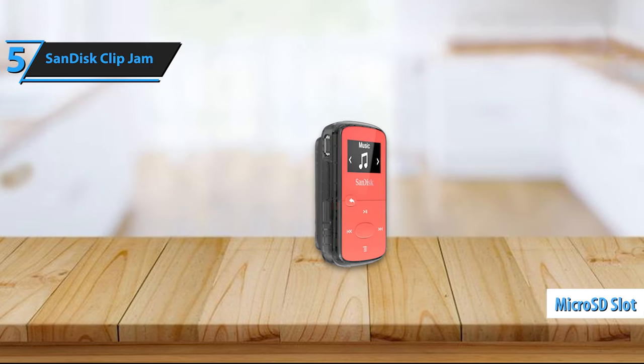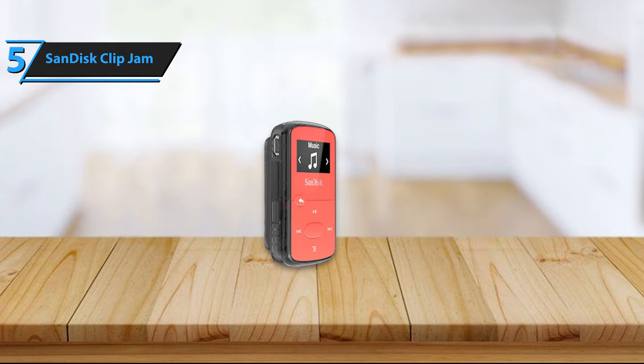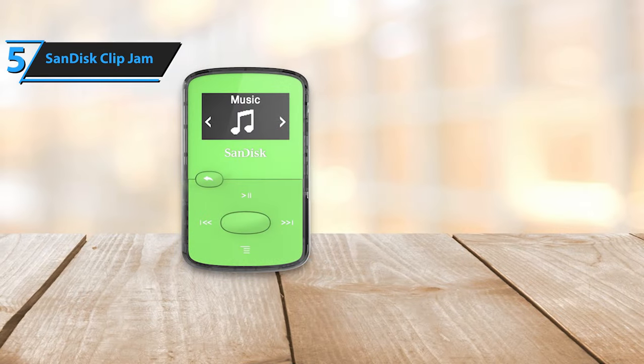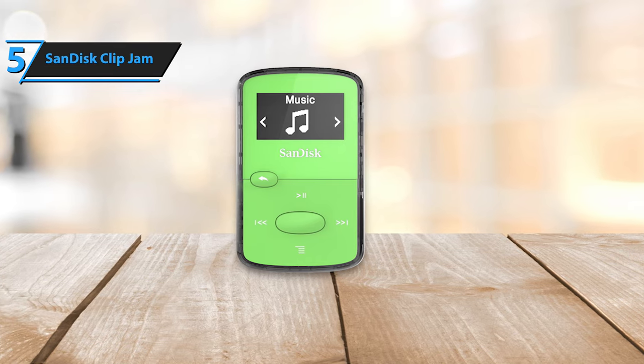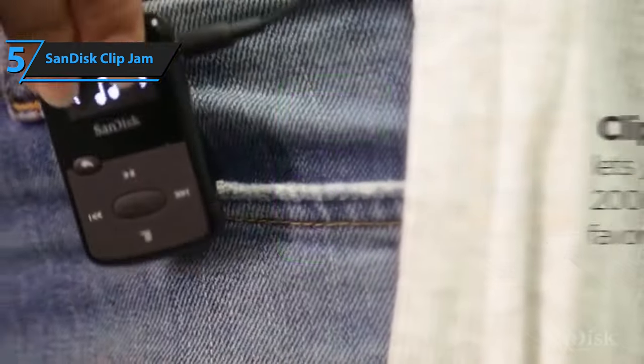However, unlike the Apple iPod Nano, the ClipJam does not support Bluetooth, so wireless headphones or speakers are off the table. Though not as fashionable as the compact iPod Shuffle, the SanDisk ClipJam is more affordable than both Apple music players. Moreover, it boasts a feature absent in all Apple iPods: a microSD card expansion slot.